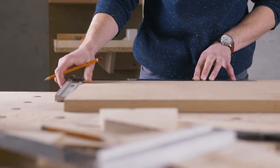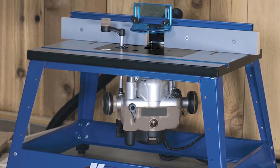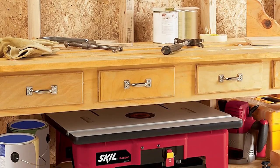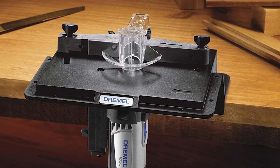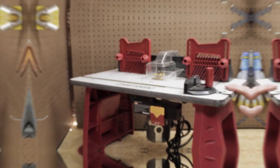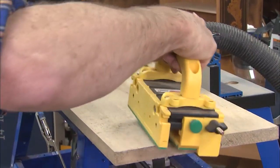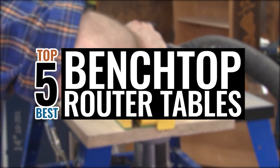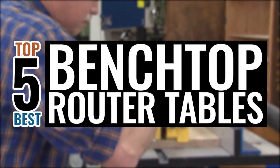Whether you are a serious woodworker or just a hobbyist, you will not get very far without a quality table to mount your woodworking router on. We have compiled a list of the best benchtop router tables so that both amateur and professional woodworkers will be able to find the best product choice for them and their needs. In this video, we compiled a list of the top 5 best benchtop router tables on the market today. Be sure to watch till the end for our best recommendation.